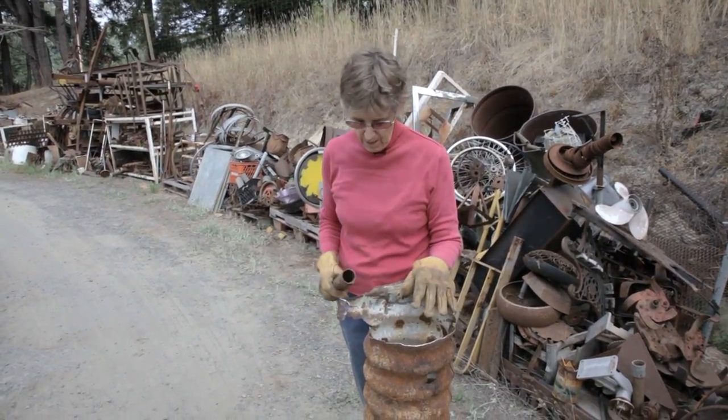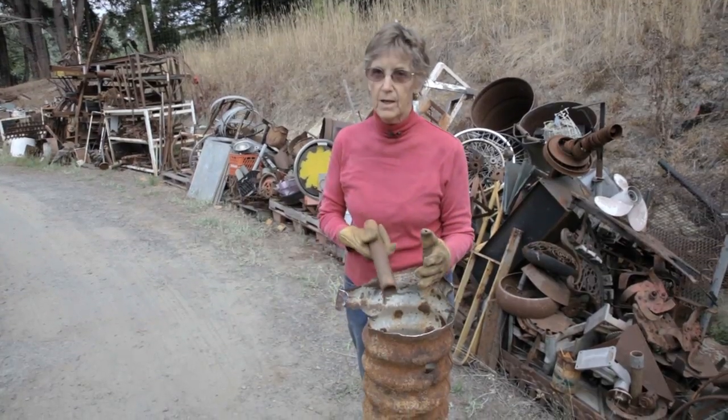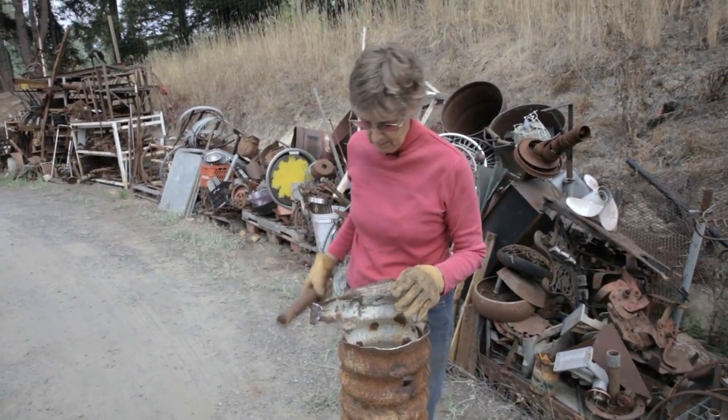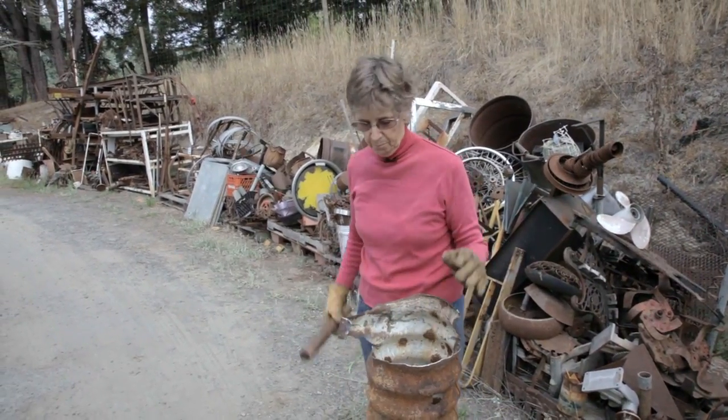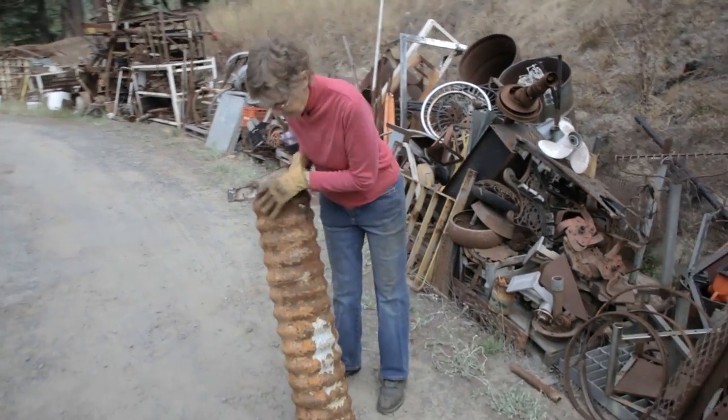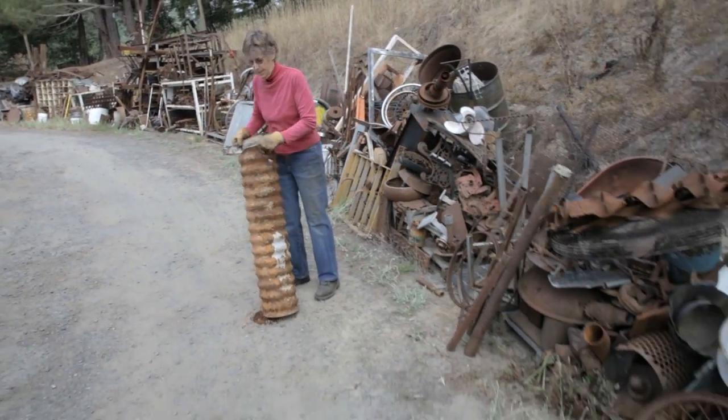So before I do that, I realize I have to soak it again — this will be the third time — to get the mud that sat in here when it was being used as a drain pipe. So I'm going to take this over and put it in a tank to soak because it's got lots of mud in it still.